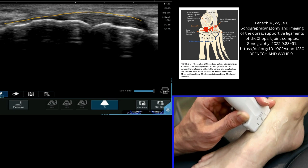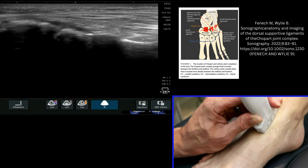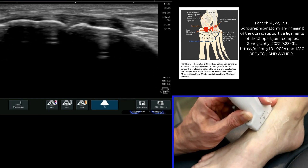This is the extent of the ligament. It's a very thick ligament across the talonavicular joint in the middle here, and you need to come round to the most dorsal aspect to see that ligament very clearly.